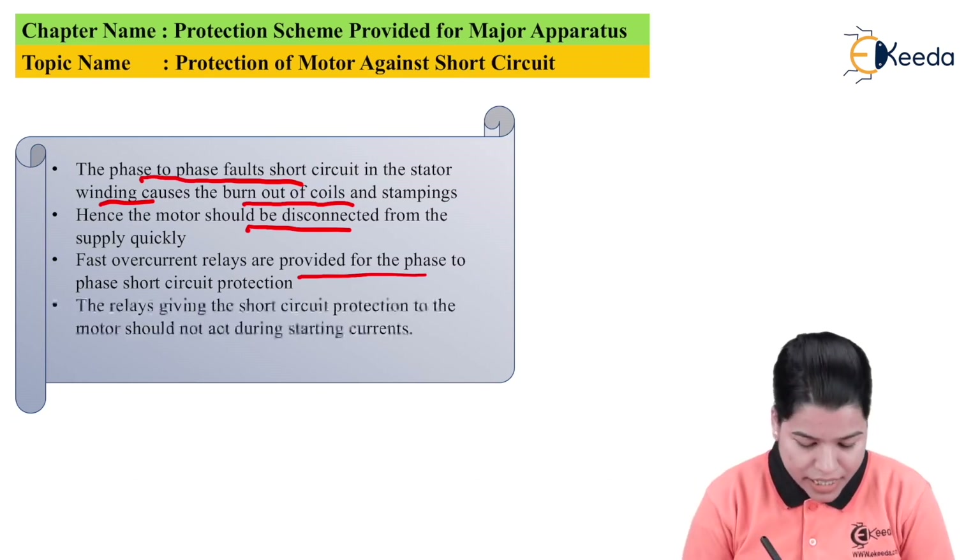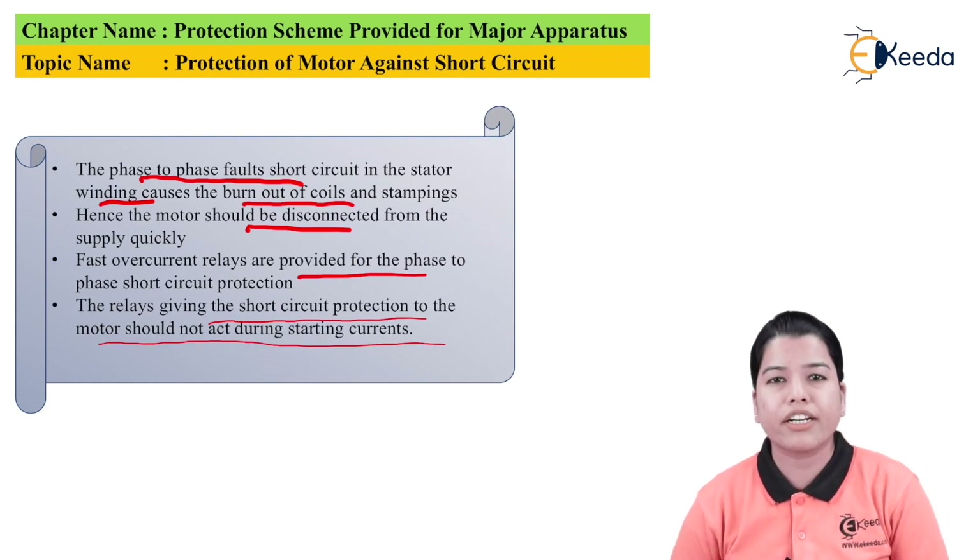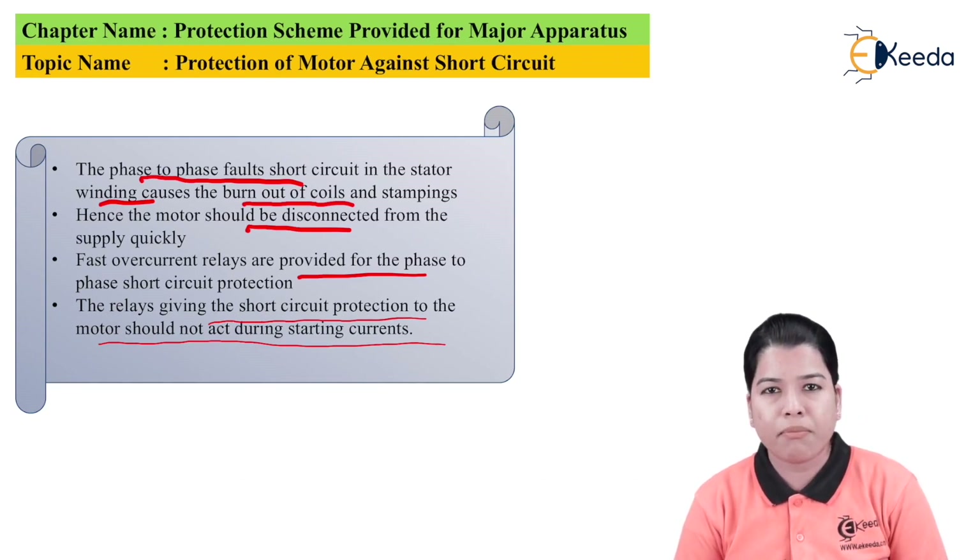The relay giving short circuit protection to the motor should not act during the starting current. Whenever the motor is connected to the supply, the value of resistance is very low, so the current is very high. This high value of starting current is nearly five to six times the full load current. But this starting current only remains for a few seconds, so the relay should not consider it as a fault condition and should remain inoperative during the starting condition.